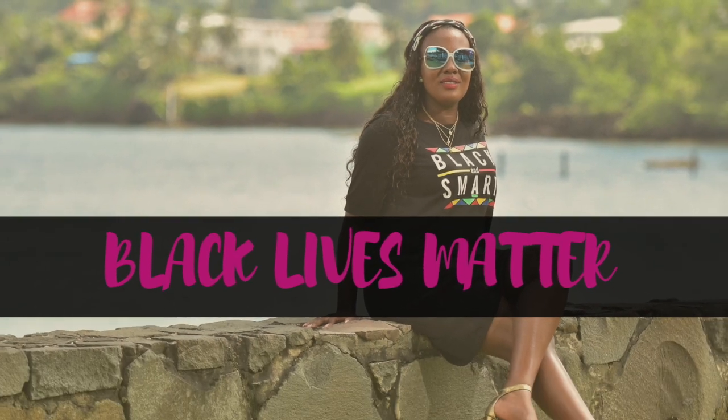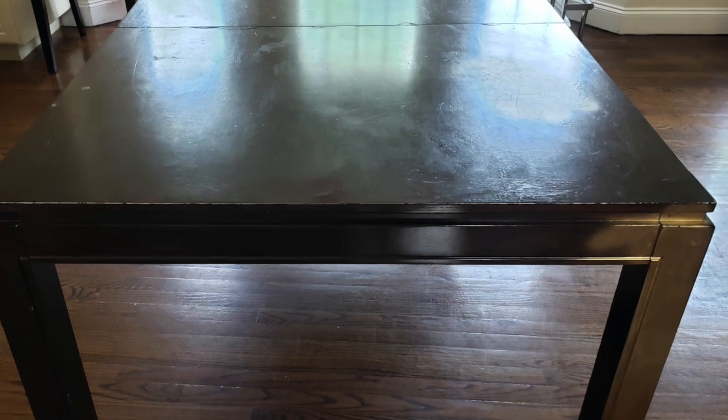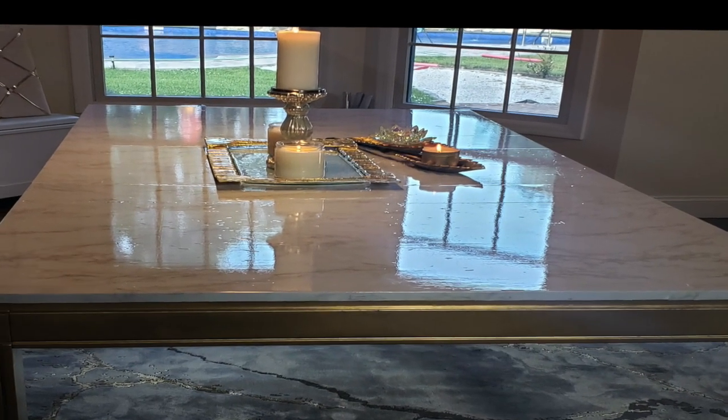Hey Glam Squad, what's up? This is your girl Zalo. In today's video, I am going to show you how I take this ugly boring looking table and turn it into a glam, expensive looking table.